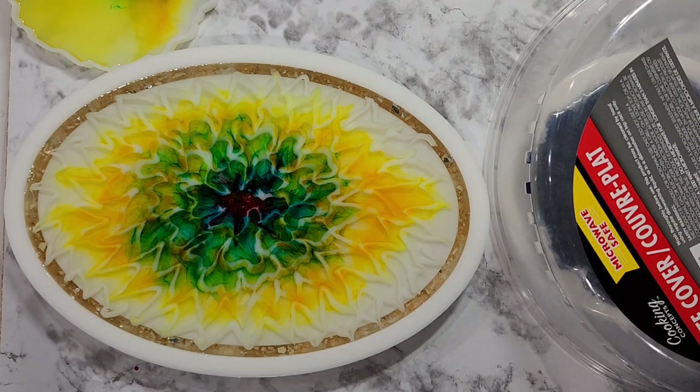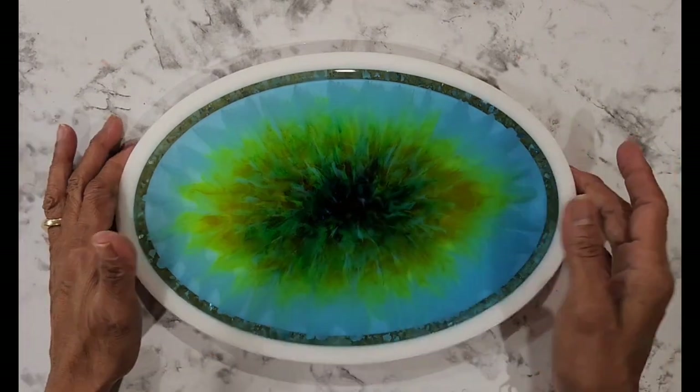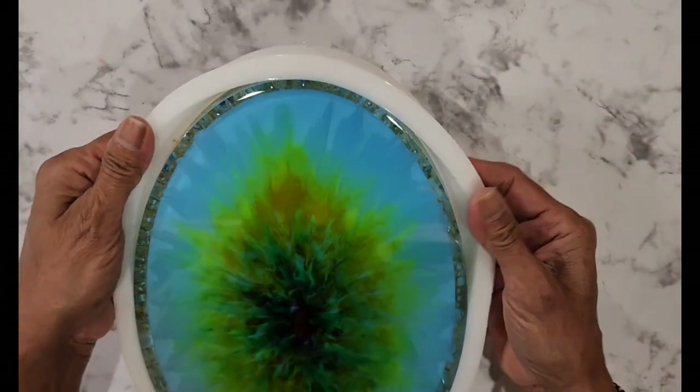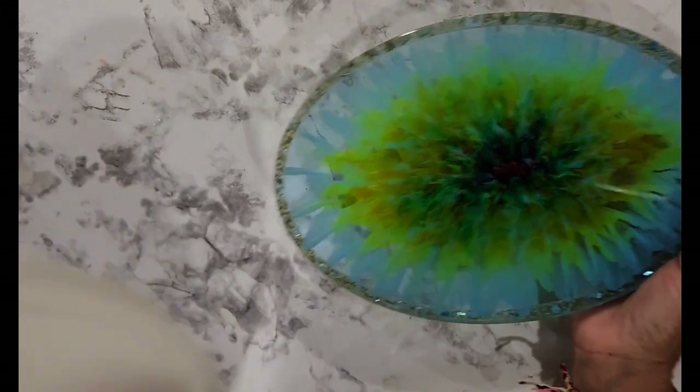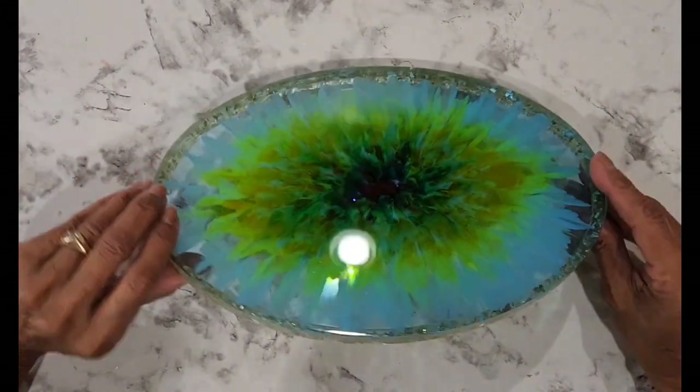I'm so sorry about the beginning. Let's see how this turned out. I hope I have a very nice 3D bloom on the other side. Are we ready?